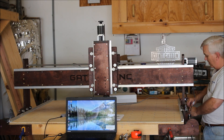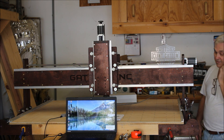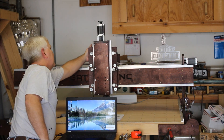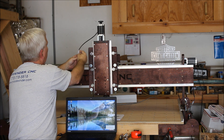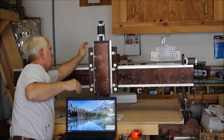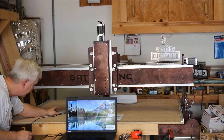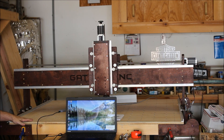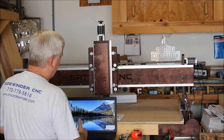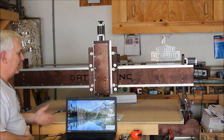These Molex connectors only go one way, but I always check that red lines up with red before pushing them in, because if you force it in the wrong way it's going to make for a bad day when you turn it on. I've got the green Z-axis connected and I'm keeping the cables out of the way. I'm using a UC100 with just a laptop - I've only got a three-foot parallel cable so I'll need a longer one eventually, but for now I can just leave it on the table. With the UC100 attached, we're ready to turn this on. I'll bring the camera in close so you can hopefully see the computer screen as I go through the Mach 3 settings.